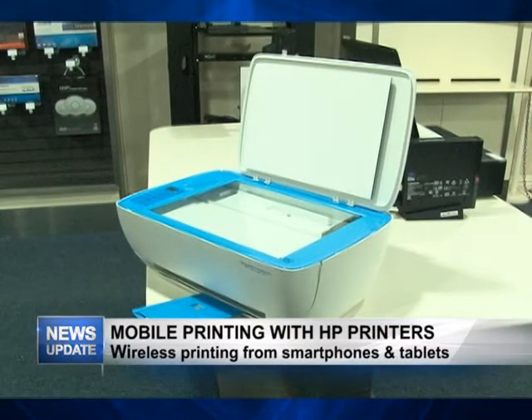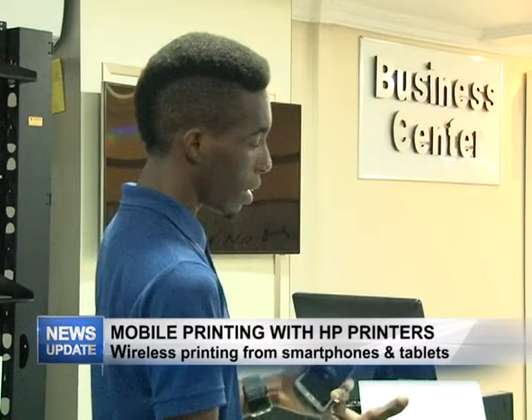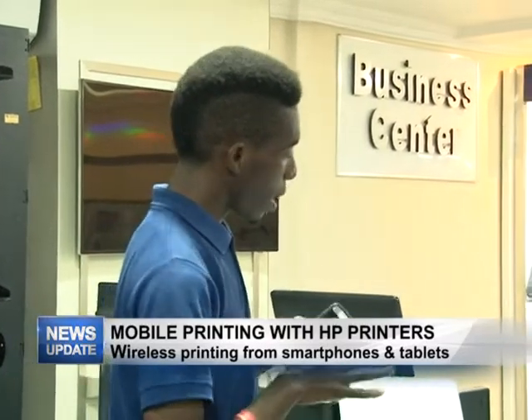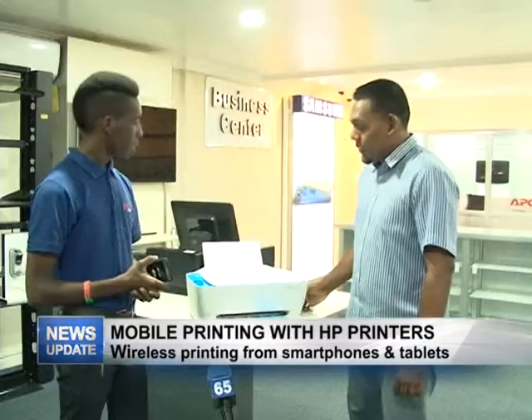Today in today's world, everything is going wireless, so I guess that's the whole reason behind why HP decided to do a mobile printer or a wireless printer. What are some of the other features on this printer?